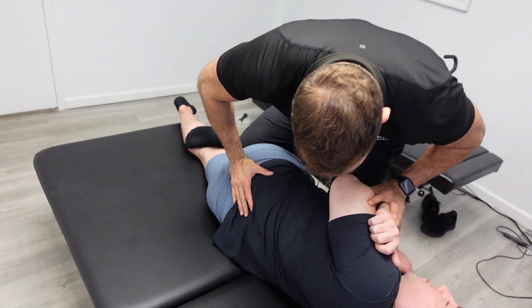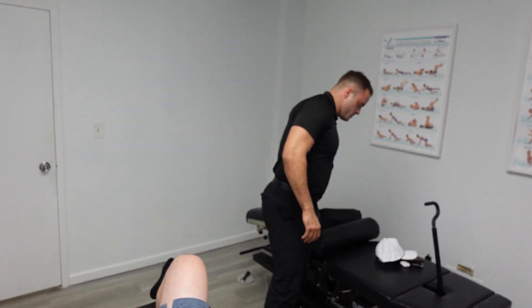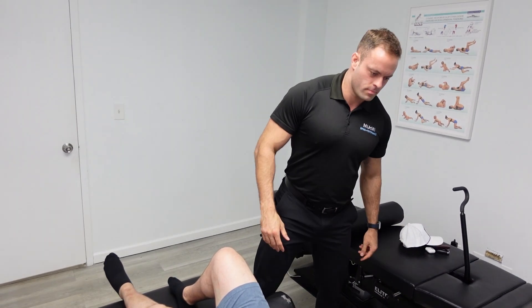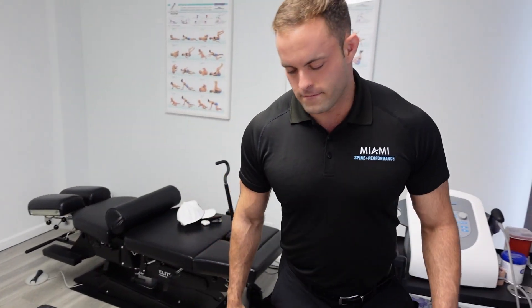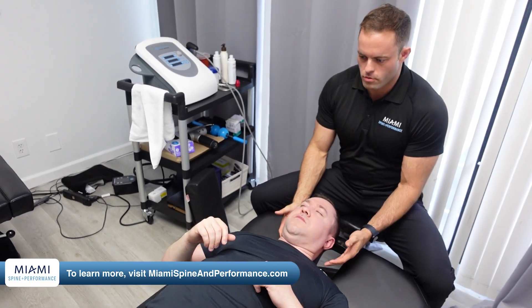Take a big breath in. There you go. Take a big breath in. There you go — nice, that was a good one. Go ahead and slide up for me, Alex. A little bit more.